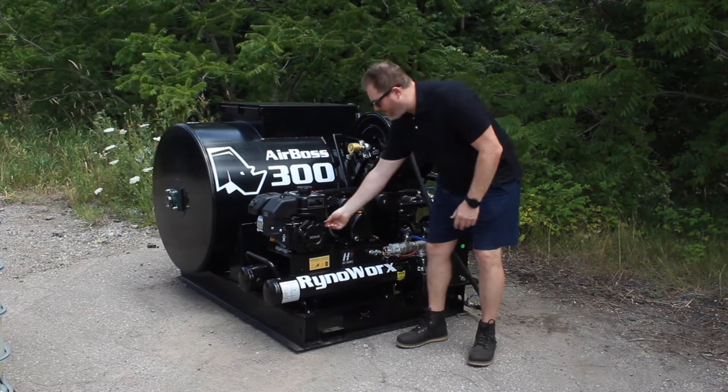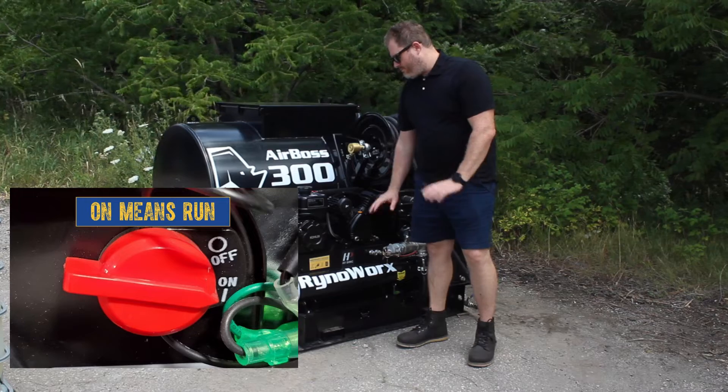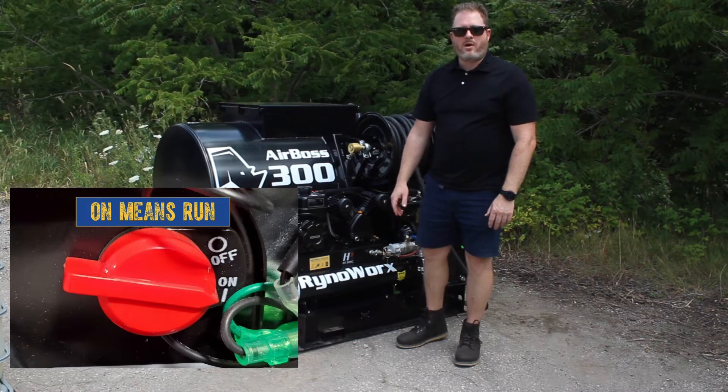The next thing I'm going to do is make sure that my red on switch is in the on position. Make sure you don't make that mistake or you will get nowhere when you're pulling over the engine.